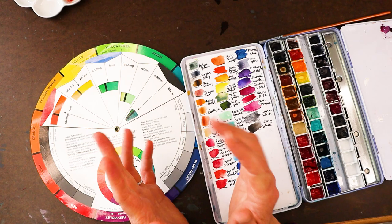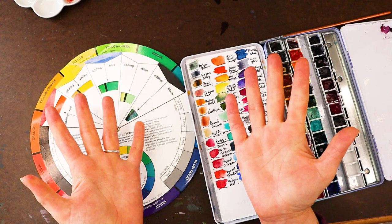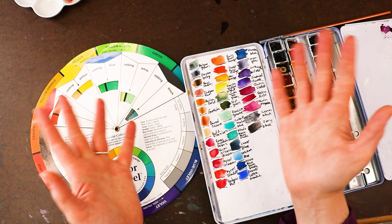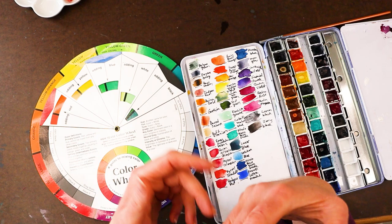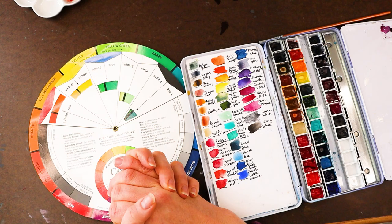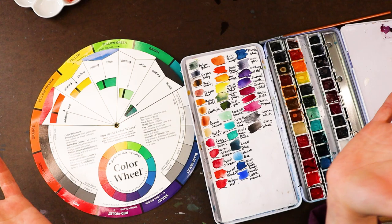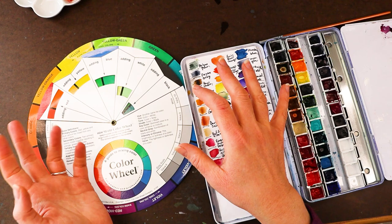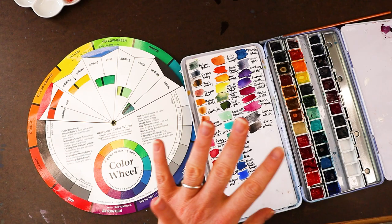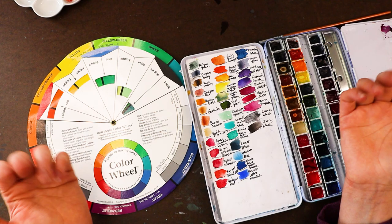The only case where CYM is not the actual color wheel is if you are working in light. If you're running a theater, they use red, green, and blue filters to make their stage lights — red, green, and blue light equals white. Are you a digital artist? If you're a digital artist, you're essentially painting with light on your backlit screen, iPad, or Wacom tablet. So for digital artists, you'll have different primaries, but we're not talking about digital art today — we're talking about traditional art.